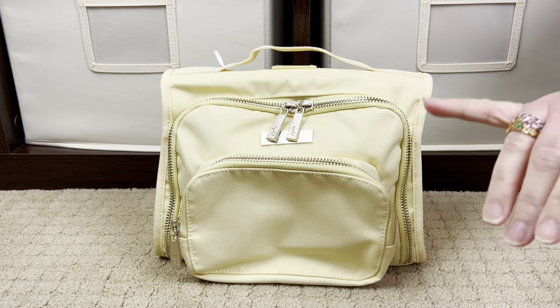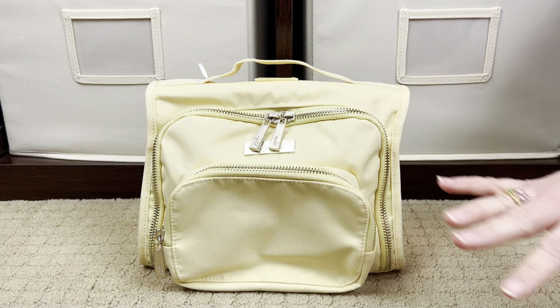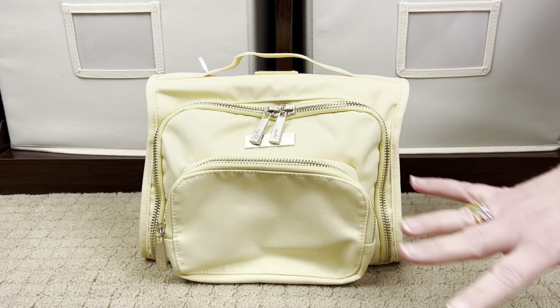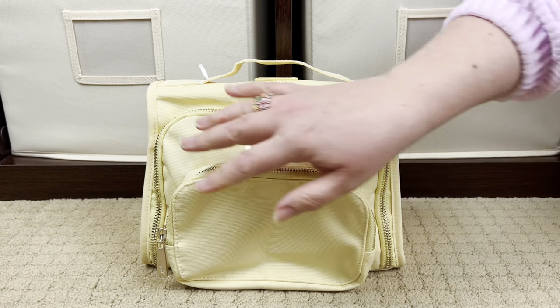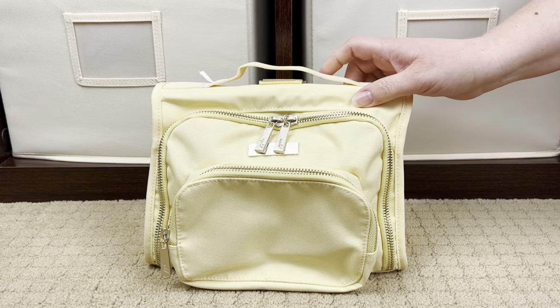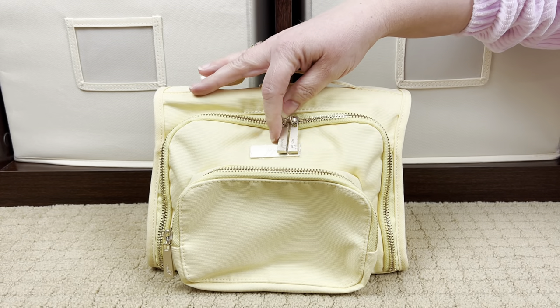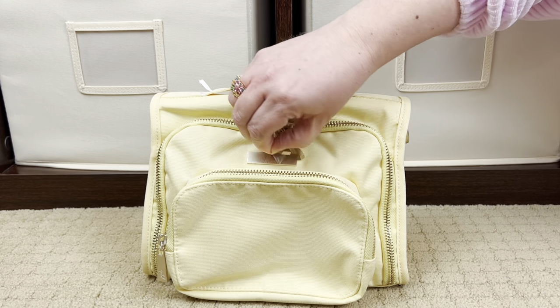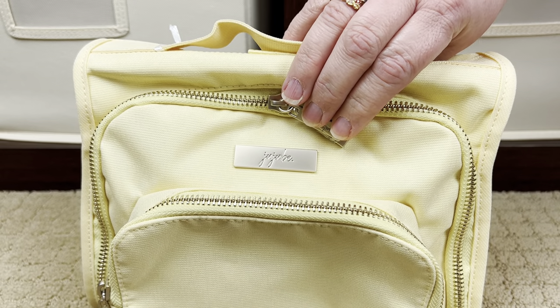This is the Sunbeam Bestie - the color is Sunbeam and the style is the Bestie, which is the bigger version of the mini BFF. I purposely haven't watched any videos on the Roots collection because I wanted to be surprised. This is Chromatics fabric and it does feel a little bit different than other Chromatics fabric - maybe just a little stiffer, not quite as soft and floppy, but still very nice. The hardware here is satin gold - a muted gold, it's beautiful.